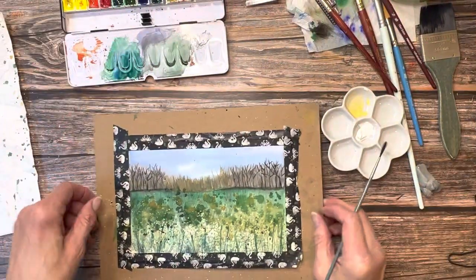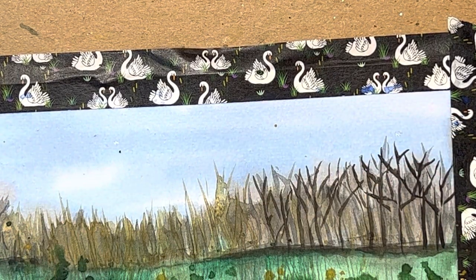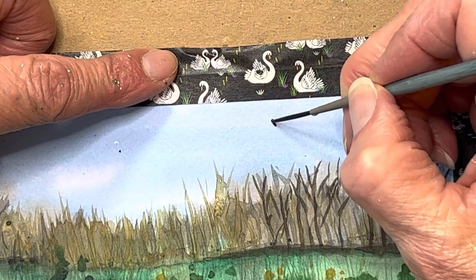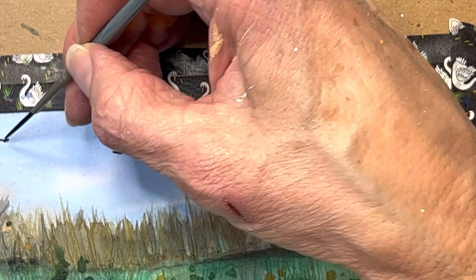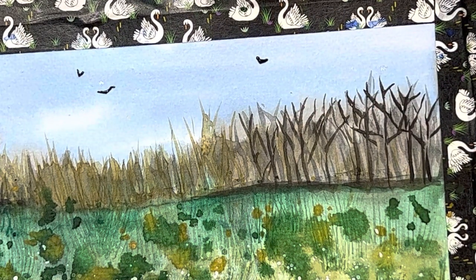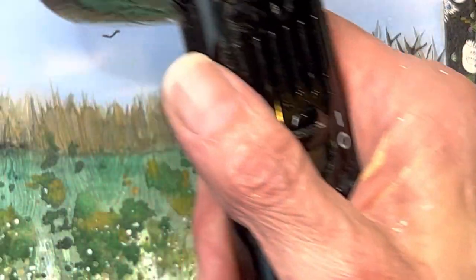I have one more specialty brush to show you. This is a liner brush — the one I'm using is by Mimik, an imitation squirrel, number one rigger. Do you see these errant spots that I got in the sky? Rather than trying to lift them out, I'm going to turn them into birds. When you're doing little V birds, it's a good idea to not put the wings all at the same pattern — you want to give these birds a moment in time that is not all synchronous. The bird at the top has wings going up, the bird just below him to the right has wings spread out more, the bird to the left has wings almost flat, and the bird to the right is kind of mid-flap.